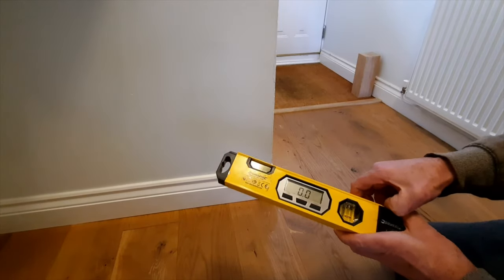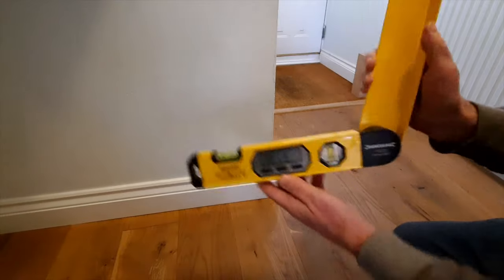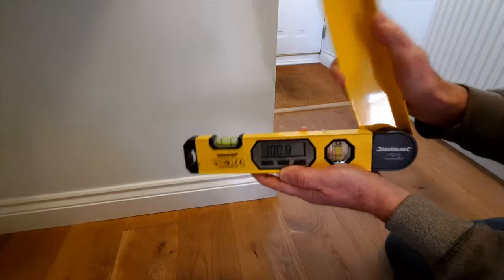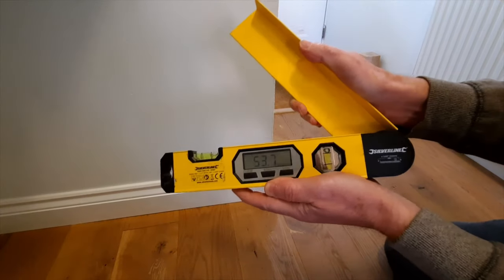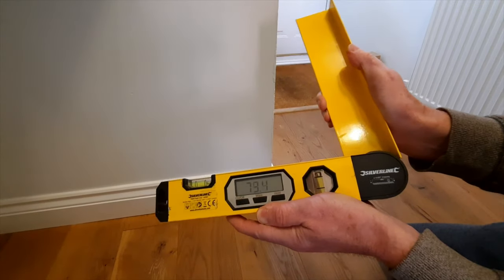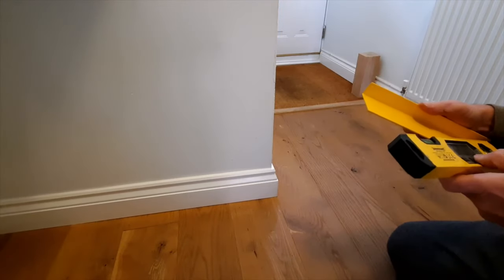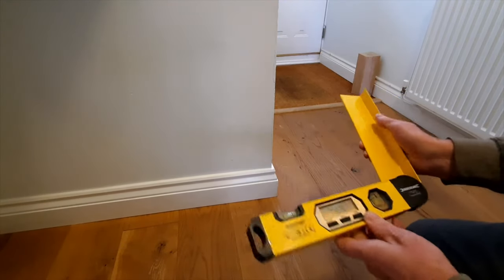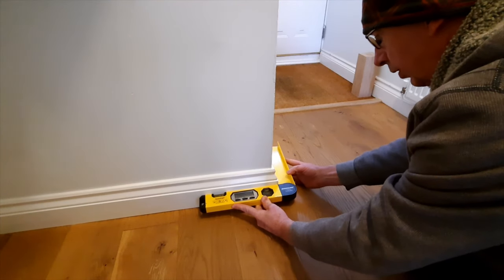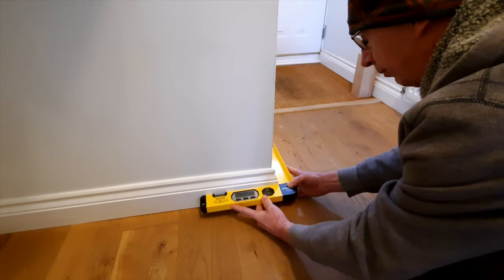This is the Silver Line angle finder. As you open out or close the folding section, you can see the angle changing on the display. What we do is hold one section against one side of the wall and put the other section to the other side.